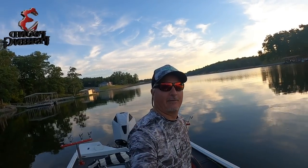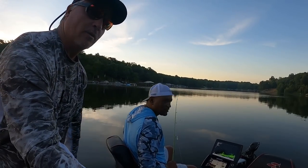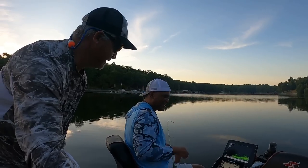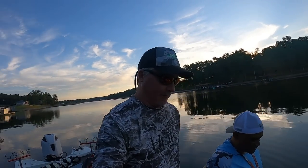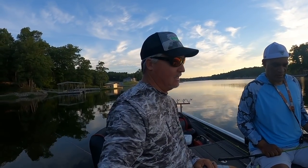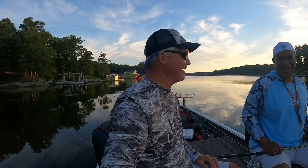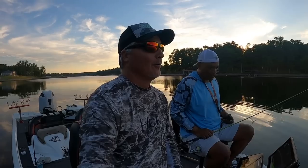Welcome back folks to another fabulous episode of Three Pound Fishing. I'm with my buddy Mark Terry — who remembers Mark Terry? Mark Terry was the guy that taught me about crankbait fishing. If you remember, way back in the day we did an episode about crankbait fishing on Kincaid Lake, and did we get wet that day? Yeah, we got really wet.